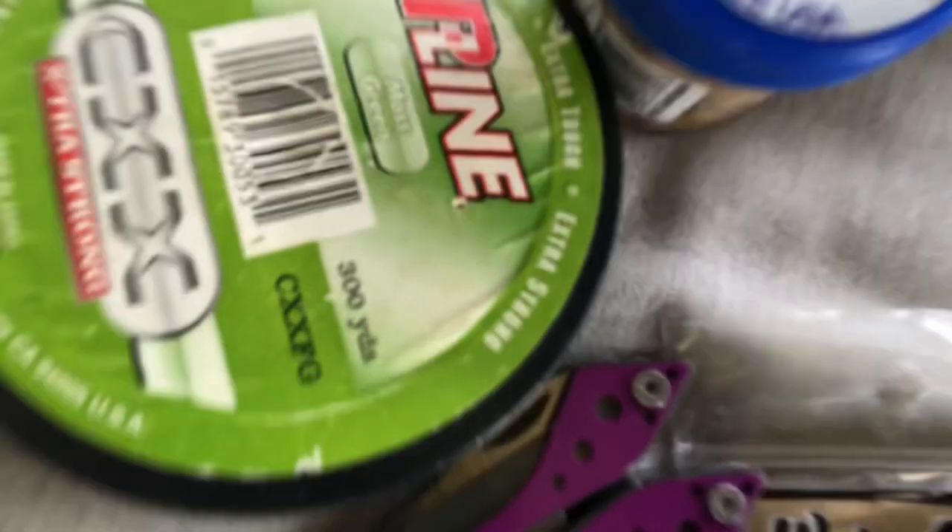And then we have the regular stuff — weights, line, crabby bites, and tools. Like and subscribe to my channel VRX346, and I'll see you in the next video.